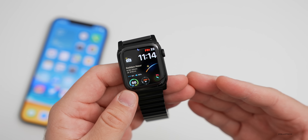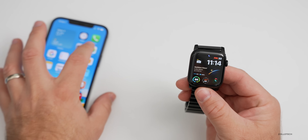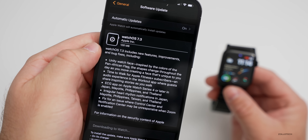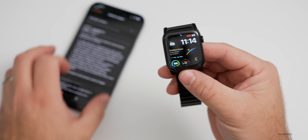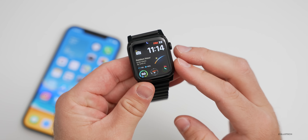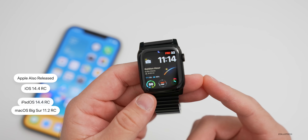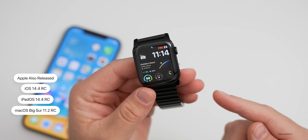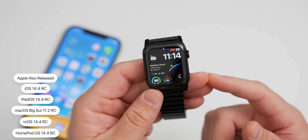It brings a couple of new features as well as some bug fixes. The update came in at 126 megabytes on my Series 6 Apple Watch, so it's not a huge update but it has some nice new features. Apple also released this alongside iOS 14.4 RC, iPadOS 14.4 RC, macOS Big Sur 11.2 RC, tvOS 14.4 RC, and HomePod OS 14.4 RC.